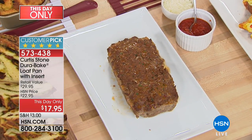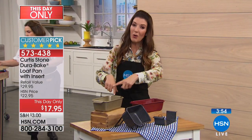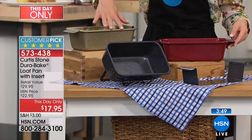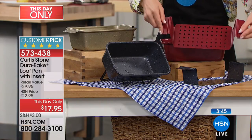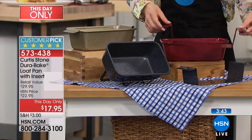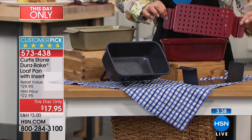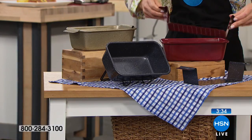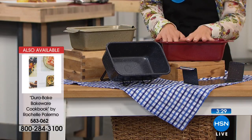Who likes cleanup? No one. Even if you're not the cook, this is great for those of you stuck with cleanup duty. So all you do is pick your color — we have this beautiful red, a gorgeous gold, and also the gray, which is the most limited. You are getting the insert included, with double handles so you can lift and instantly drain away all that unwanted fat and grease from a meatloaf or lasagna. You are getting a this-day-only price of just $17.95.